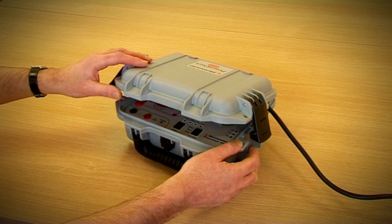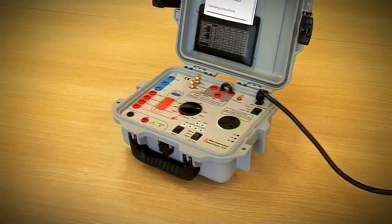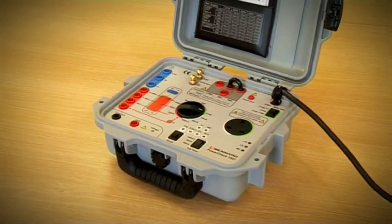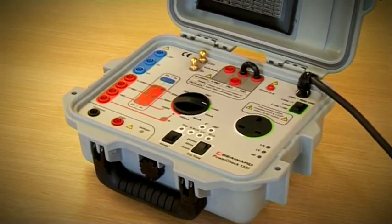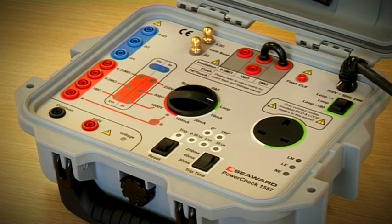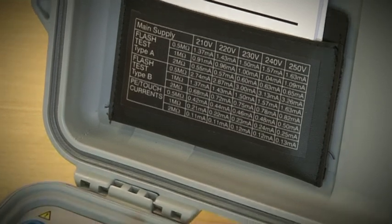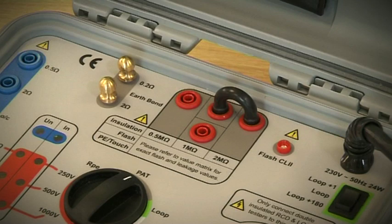The Seaward PowerCheck 1557 is the first calibration verification instrument for PAT and installation testers. It can be used to confirm the correct operation of all measurements commonly found on the 17th edition installation tester or PAT test equipment. It can also be used on RCD protected circuits and to check the operation of RCD and loop testers without tripping the RCD.